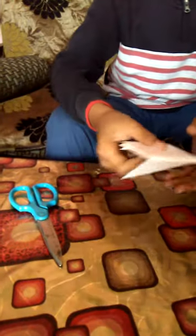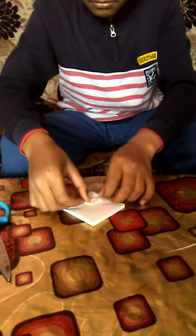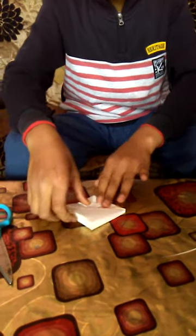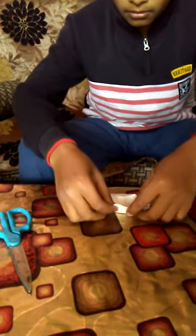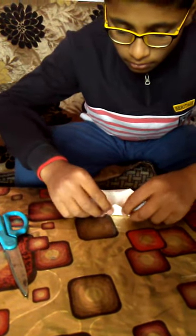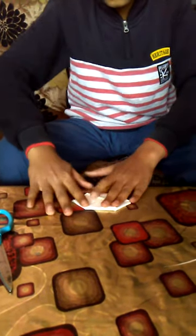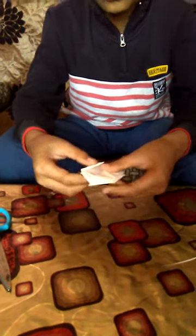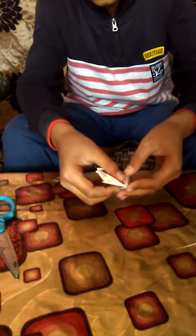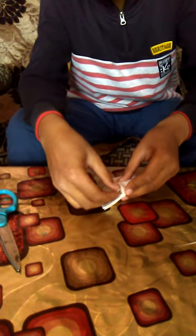See, now fold from these sides properly so it will be proper. It will look like this. Now, from where these holes are, fit it like this. Do it again from all sides.